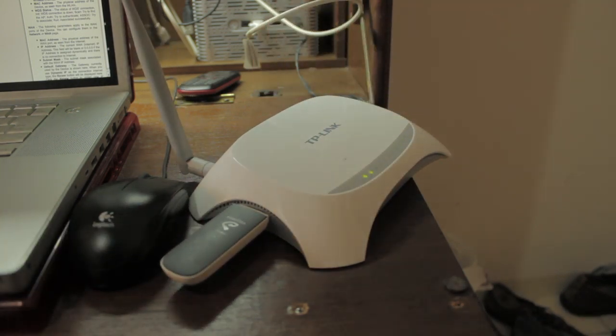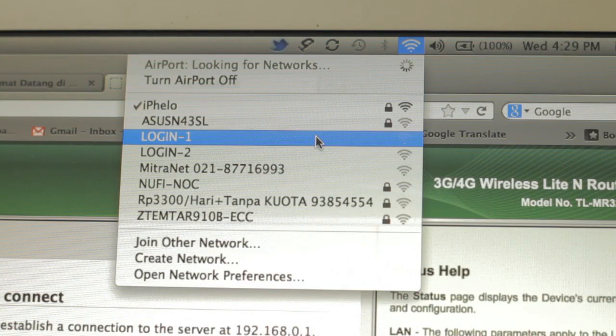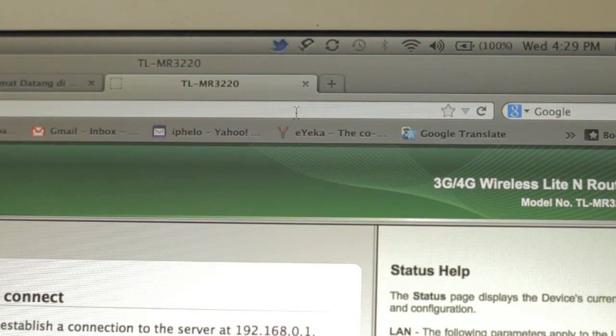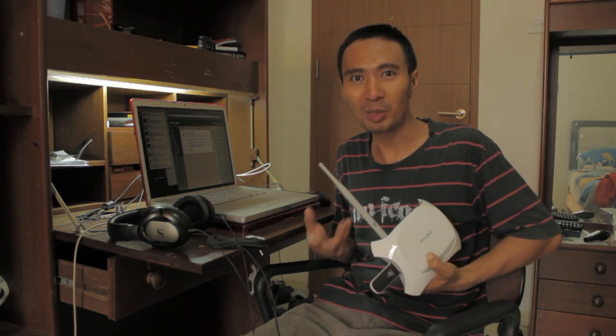Now you can enjoy your WiFi. You can see the network appear — just click it, type your password, and you have your own WiFi connection. This is a cheap WiFi router and I recommend it so you can share your internet with friends and family. They also give you a one-year guarantee — if something happens with your device they will replace it with a new one. Enjoy the video, click subscribe, and enjoy more cool videos from me.